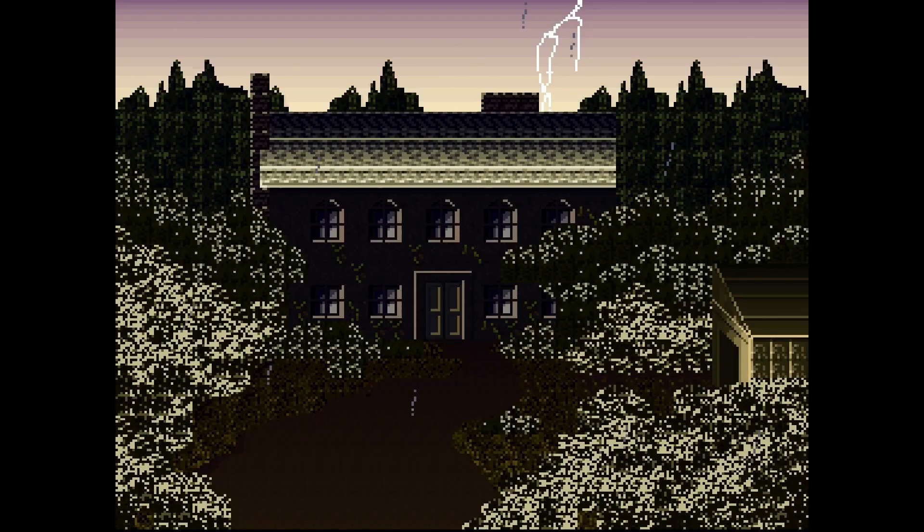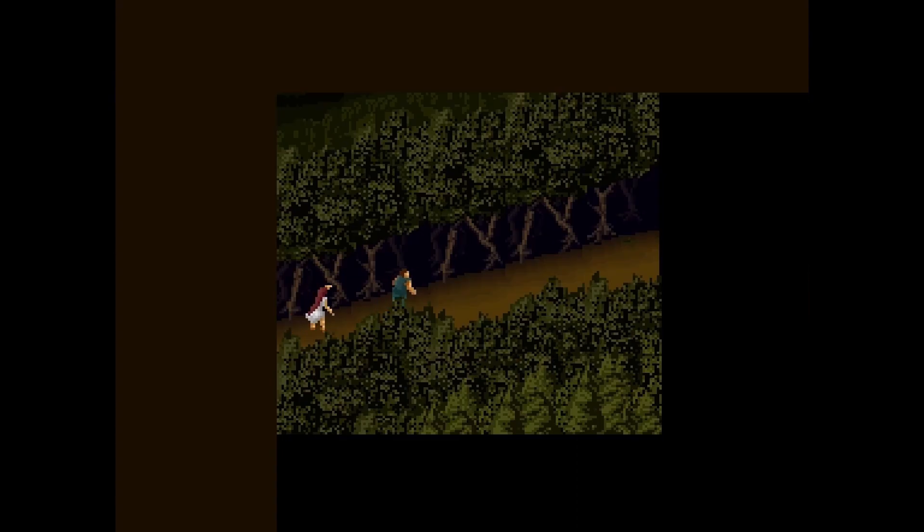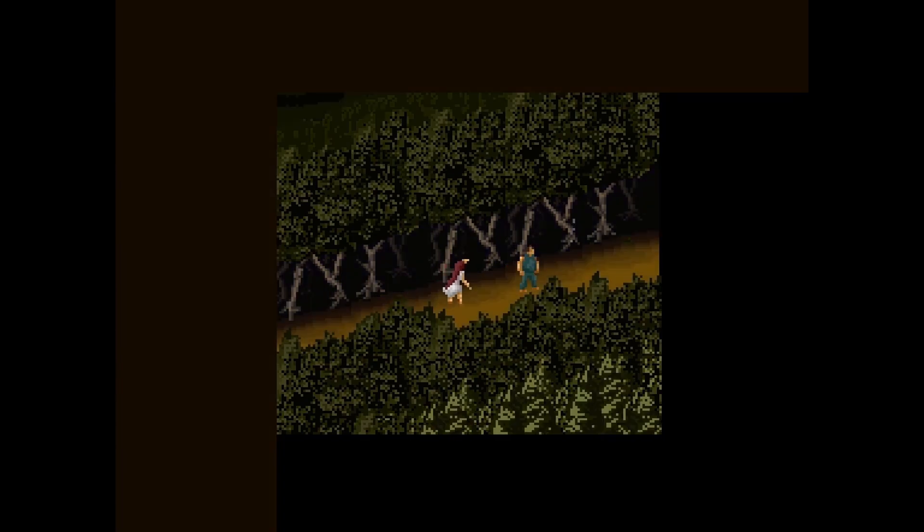Hey everybody, welcome back to VideoMSO Terracone, your continuing series on the Mr. EpiJ DE-10 nano project. And while I may be a few days late with this video, I was on vacation — even I walk away from the computer sometimes.